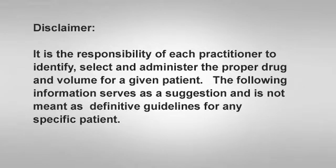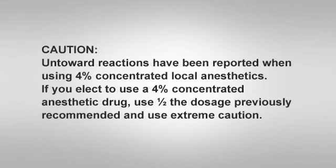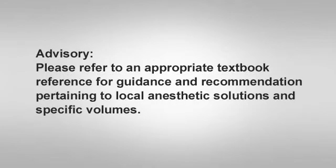It is the sole responsibility of each practitioner to identify, select, and administer the proper drug and volume for a given patient. The following information serves as a suggestion and not meant as definitive guidelines for any specific patient. The suggested drug and volume for the PASA injection is 2% xylocaine HCL with 1:100,000 epinephrine. A drug volume of 0.9 mL to 1.4 mL, equivalent to three-quarters to one full cartridge, is the suggested volume. If you elect to use a 4% concentrated local anesthetic such as 4% articaine HCL, use half the dosage previously suggested and use caution. Please refer to an appropriate textbook reference source for guidance on local anesthetic solutions and specific volumes.